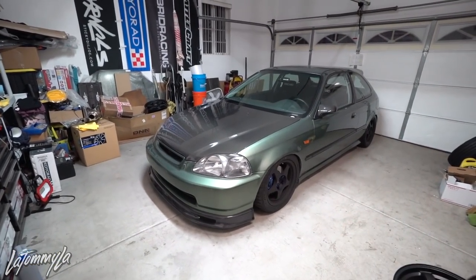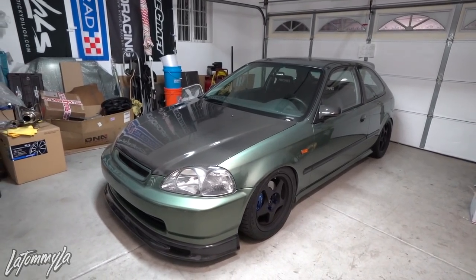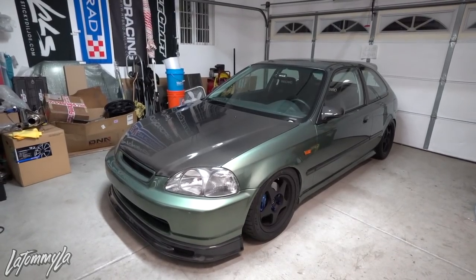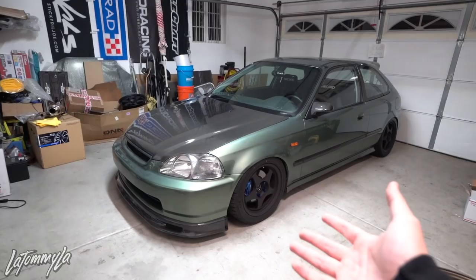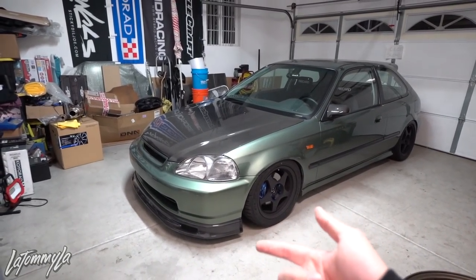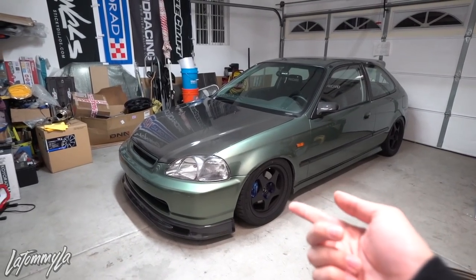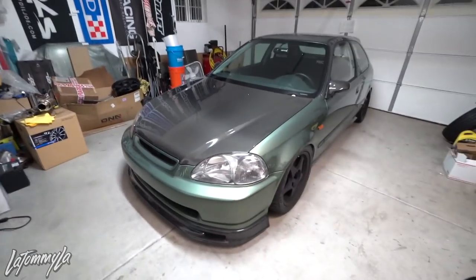We're going to be changing the wheel setup on this car again. I know I go through a lot of wheel setups for this car — you guys know I've been through a lot of different styles and different looks. Currently you're looking at a kind of a full Spoon look: you got the lip, hood, mirrors, wing, wheels, lug nuts, calipers from the outside and some goodies in the engine bay, but we're gonna be changing that up today — well, not really today, I still have to wait for the parts to arrive.